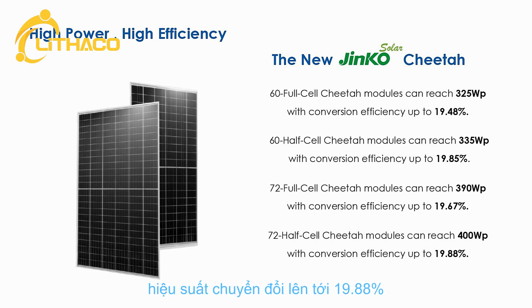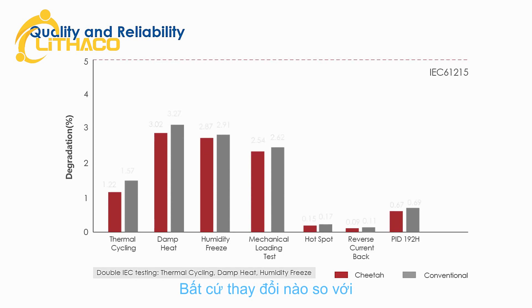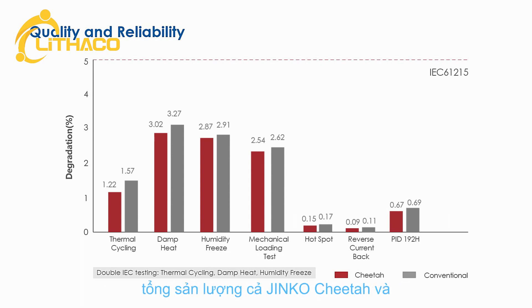Cheetah series can reach 400 watts with conversion efficiency up to 19.88%, and is manufactured without modifying the overall cell and module manufacturing steps, thus relying on well-established quality protocols implemented on JNCO's total production. Both JNCO Cheetah and conventional modules feature advanced reliability and mechanical durability under extreme conditions, sustainably surpassing the standard required by IEC 61215. Solar systems using Cheetah series will maintain high yield during their lifetime.